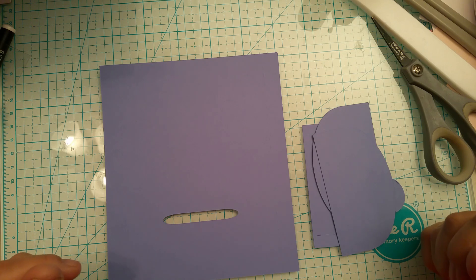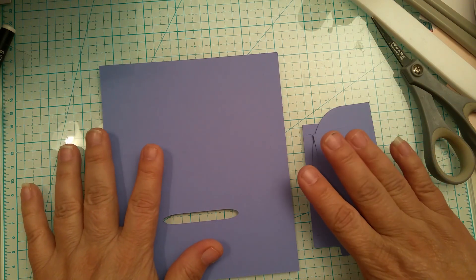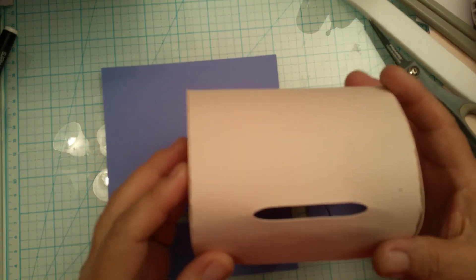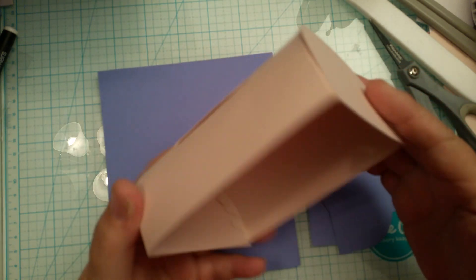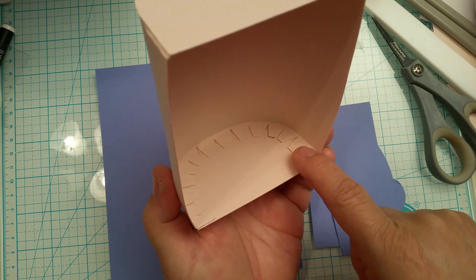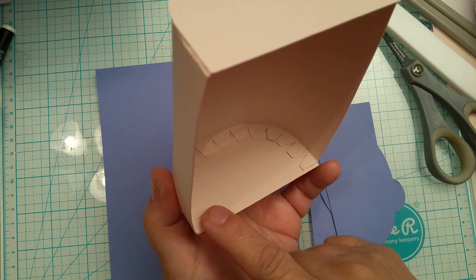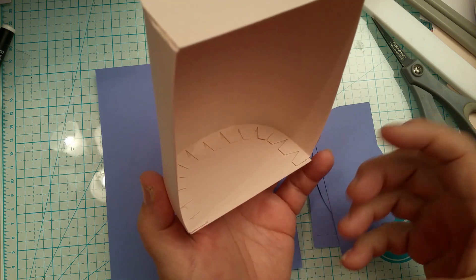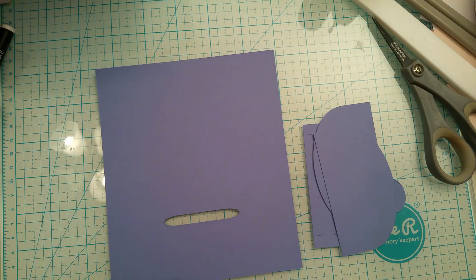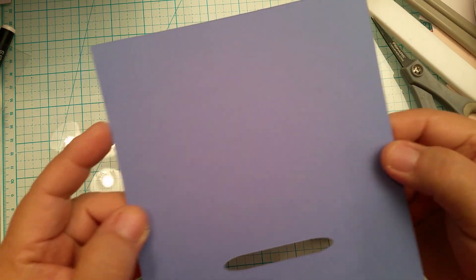Our next step is going to be to build the lid — the dome lid that goes on top of the Santa mailbox, which is this one with the slot in it. You can cover the inside because I do have the overlay separate on another file. All you have to do is cut out double, that way you can adhere one on the inside and one on the outside. Now we're going to put this lid together.